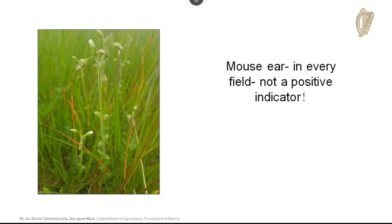That's the end — just one final reminder: mouse-eared chickweed will be found in almost every single field you come to, but it is not a positive indicator species.